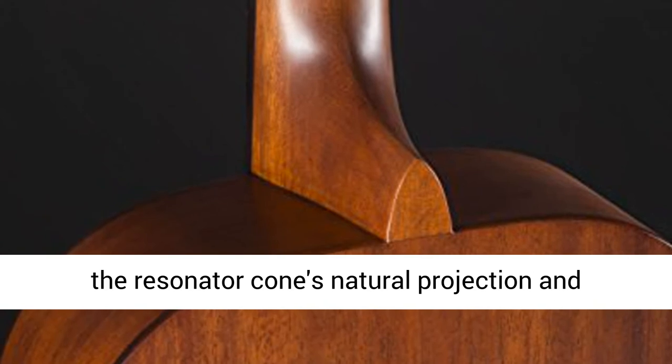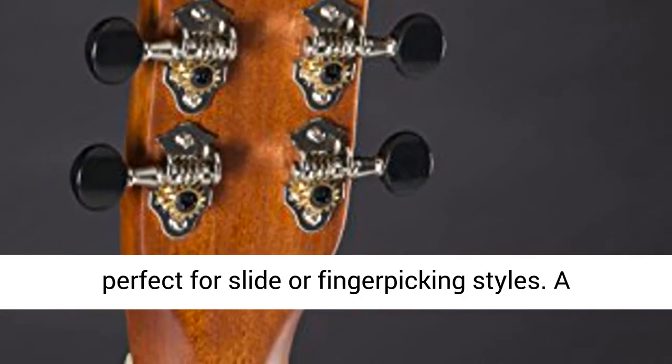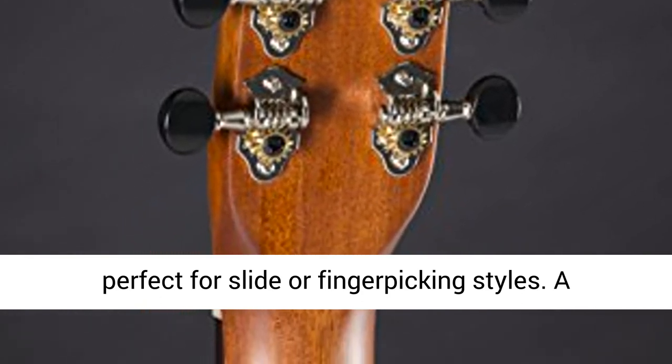The mahogany body is enhanced by the resonator cone's natural projection and increased volume for a warm, pronounced tone perfect for slide and finger-picking styles.